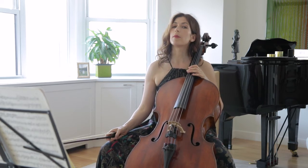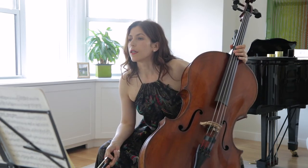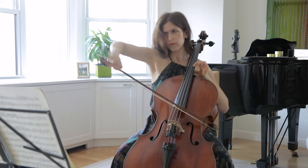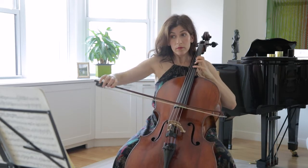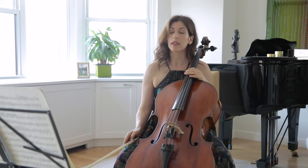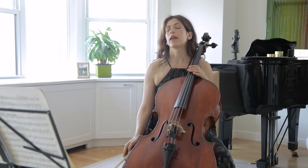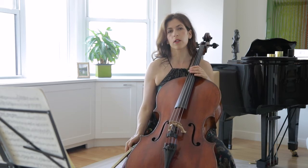In the middle of bar 80, take time to change the character — this is misterioso the way I hear it, and I play it at the tip. The transformation from risoluto to misterioso happens on that F sharp.